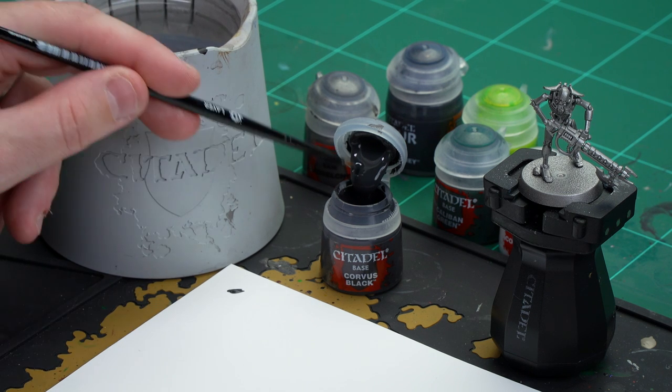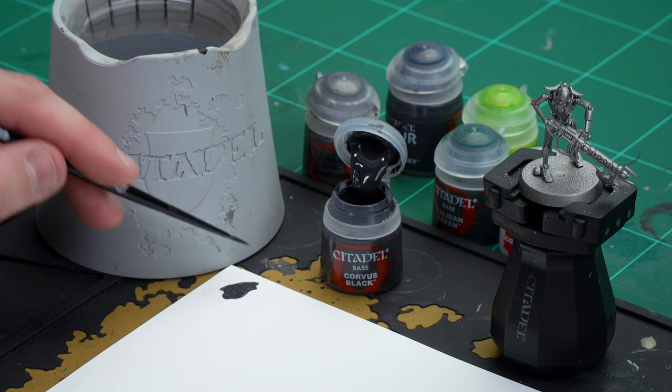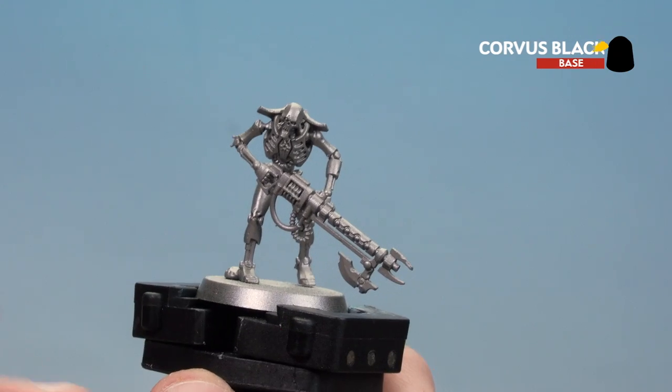I'm going to apply a little bit to the palette, add a little touch of water — not too much, you don't want it too thick and goopy. The key bit here is just to spin the brush until you get a nice pointy brush. So once we've done that, we're then ready to start painting the actual model itself.